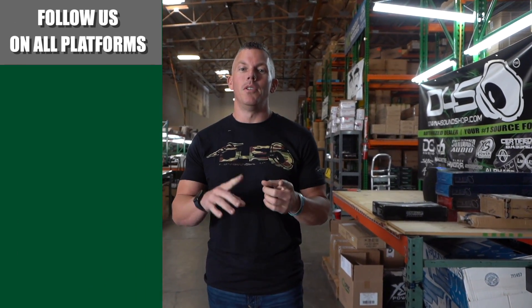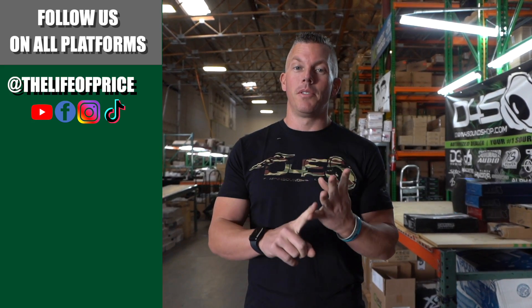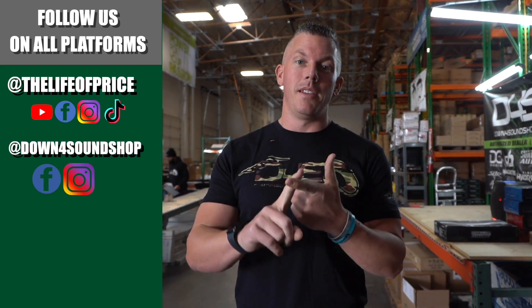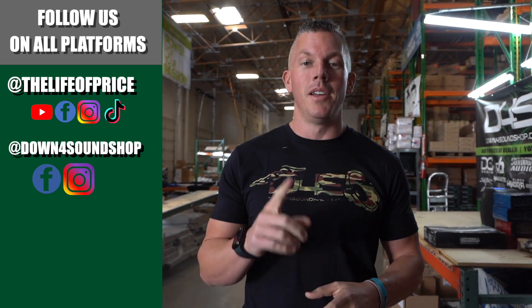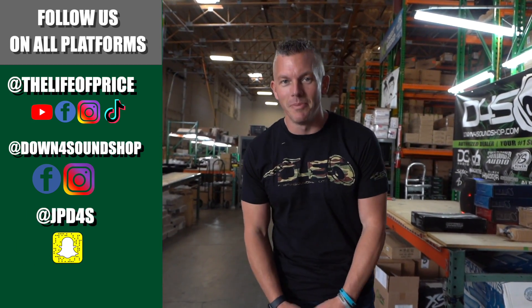If you enjoyed the content in that video, be sure to follow me on YouTube, Facebook, TikTok, and Instagram under 'Life of Price,' and also Down For Sound Shop on Facebook and Instagram. Don't forget Snapchat — I'm JPD4S on there. We'll see you in the next one.